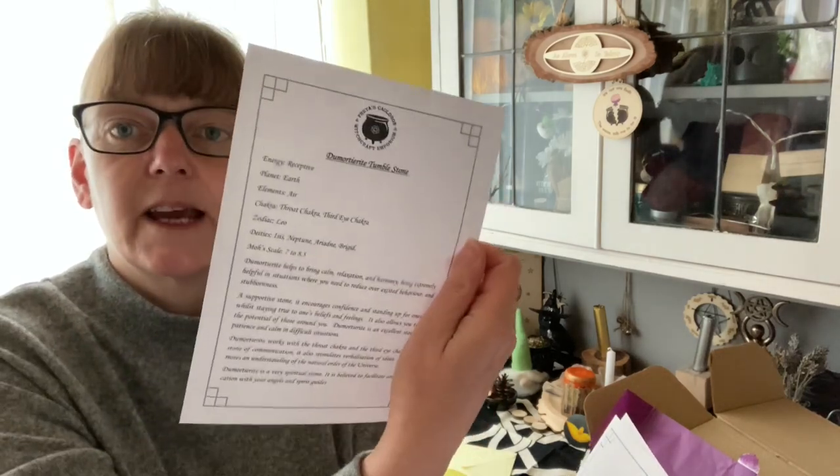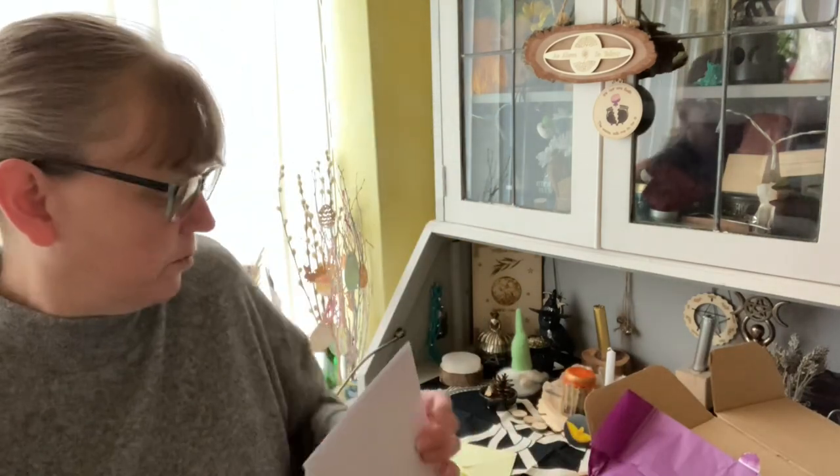We have the tumble stone which is a Dumortierite — goodness me! And there's all the information on our tumble stone.